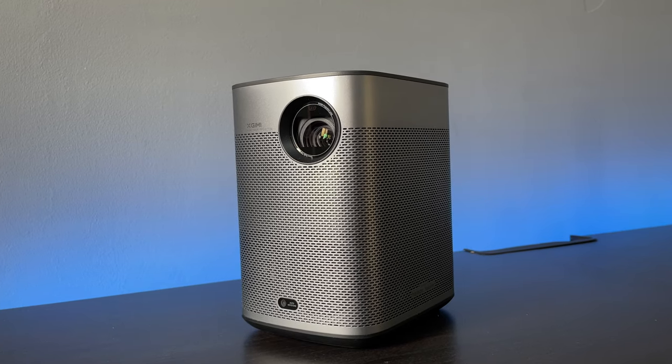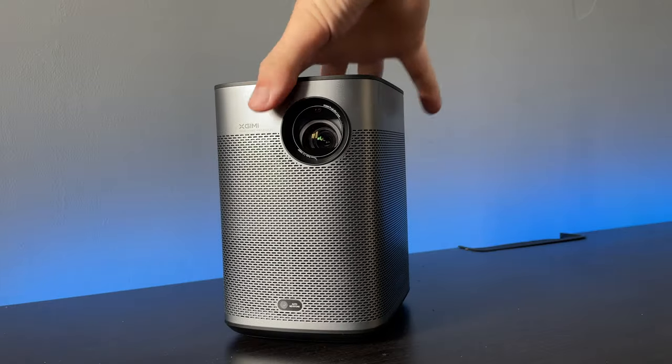The auto keystone works fantastically, especially when paired with the autofocus. It's a decent weight — about 1.6 kilos. Having a battery inside does mean it will weigh your bag down a little, but you wouldn't want it being too light. It does feel a bit heavy but it feels sturdy.